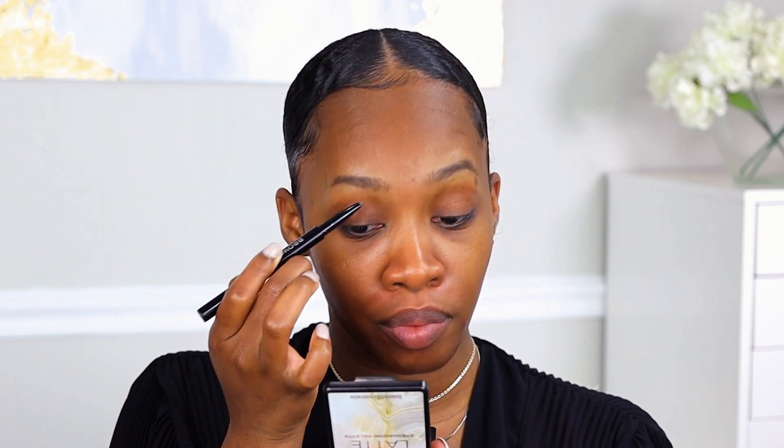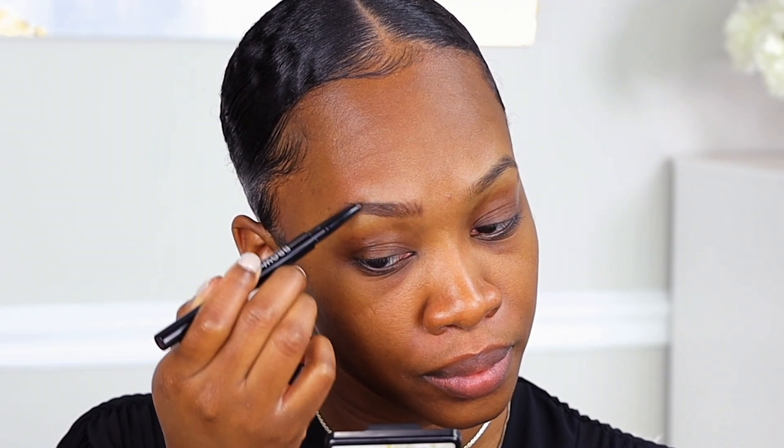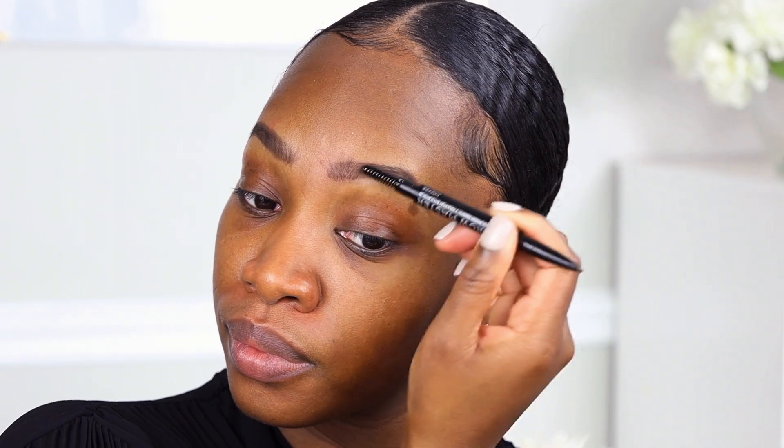I'm going to start to use the sculpting pencil just to fill in my brows as well as create hair-like strokes. You can already see the big difference between this brow and this brow while using the Brow Master. Now I'm just taking the spoolie side of the Brow Master to brush through the brows and blend the color into my natural brows.